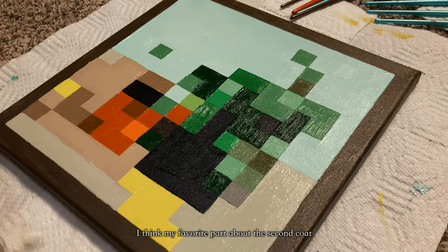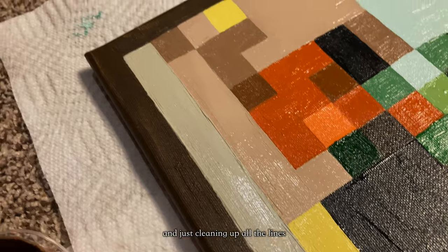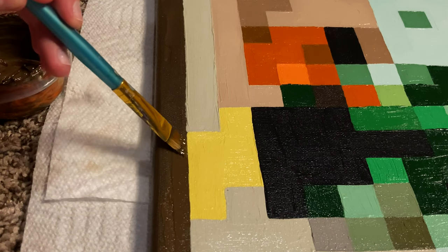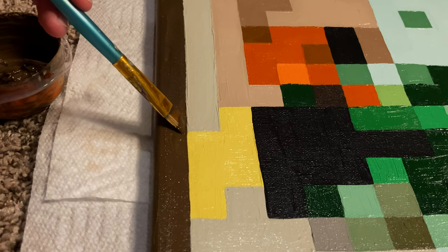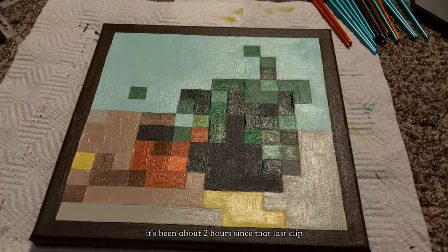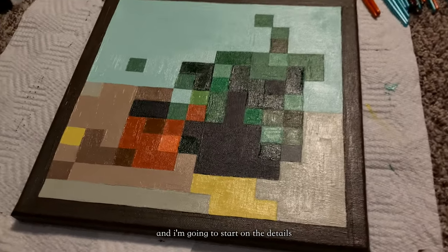I think my favorite part about the second coat is going around and adding the border last and just cleaning up all the lines — it's just so satisfying. It's been about two hours since that last clip, so this painting is dry now, and I'm going to start on the details.